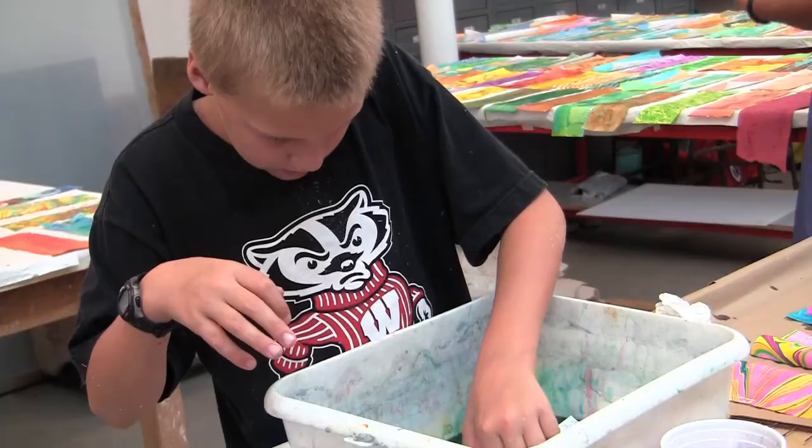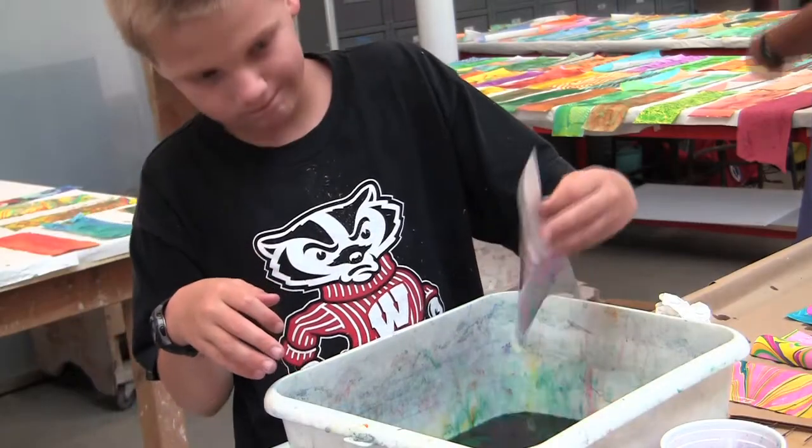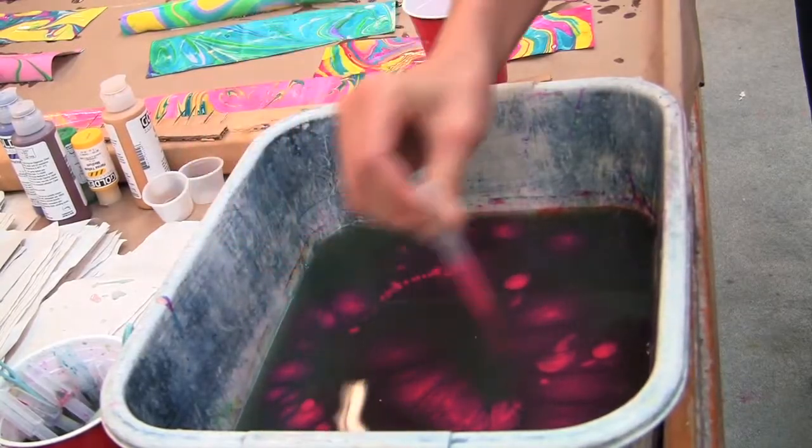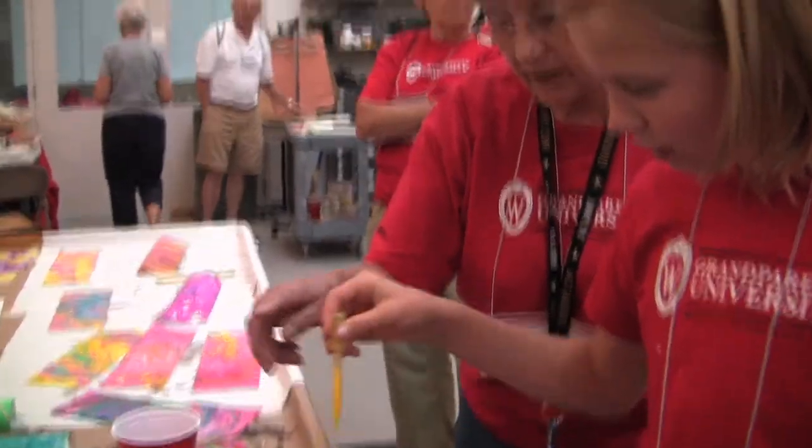The third thing they're learning is marbling, which has an instant wow factor. Do a little bit brighter one — okay, I'll use some blue. When you use this to stir a little bit.